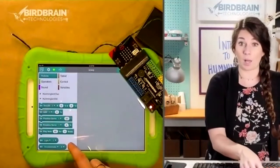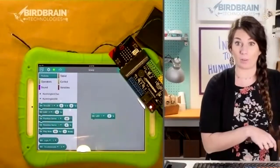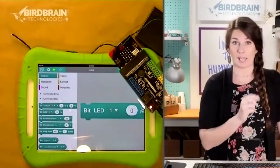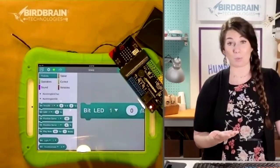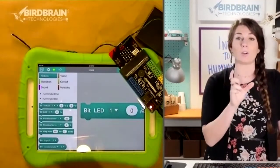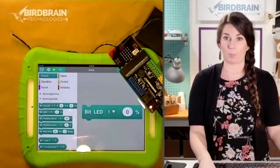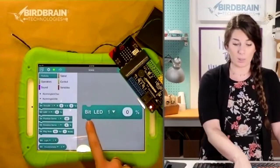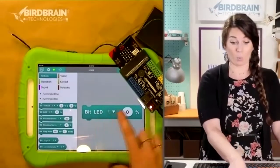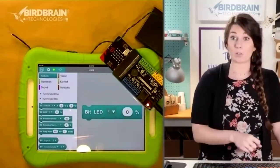To program in a block-based coding environment, these are all your building blocks, literally. You're going to take those building blocks and drag them into that open space. This block says: Bit — which is a Hummingbird Bit — LED, which is a single LED, not a tricolor LED. One is the port that we're connected to, and zero percent is the brightness. We should set it to 100 to make it all the way on.